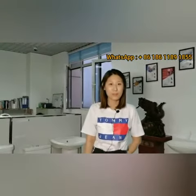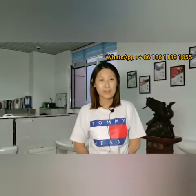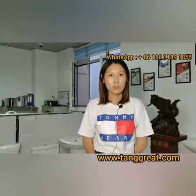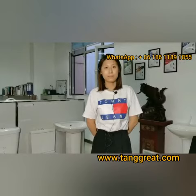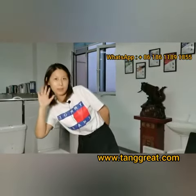My phone number is shown at the end of the video. You can also go to the website to find more information. Bye, see you tomorrow!